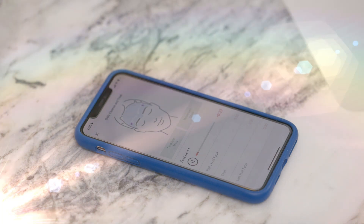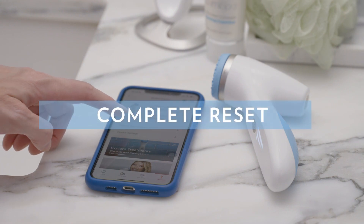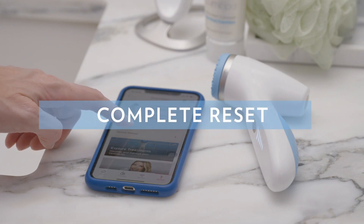To clear your device settings and allow your LumiSpa I.O. to link to a different NuSkin account, you must perform a hard reset.